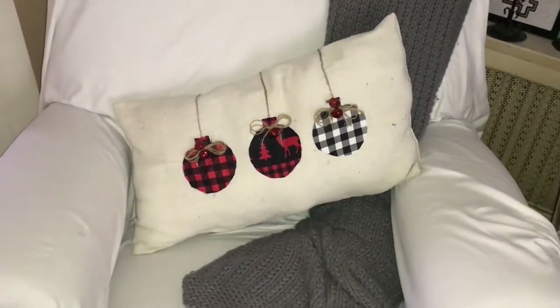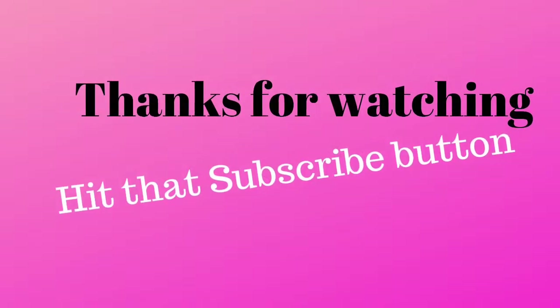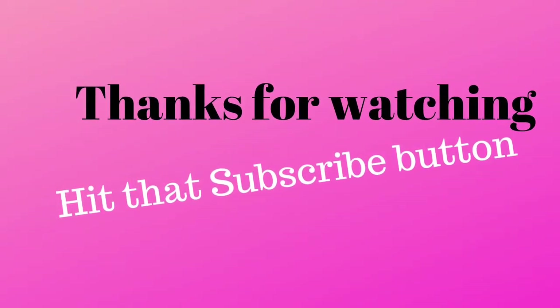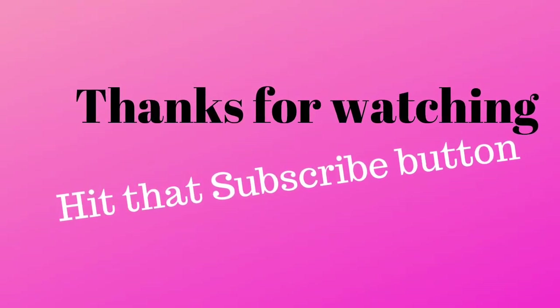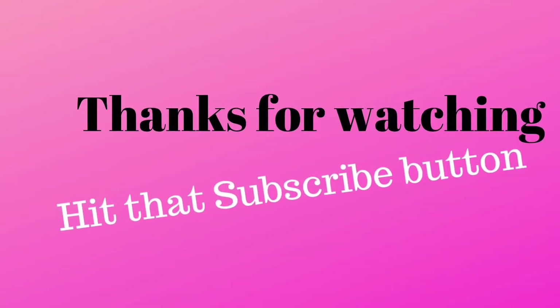I hope you enjoyed my video. Please hit the like button, hit that subscribe button — I could really use your support — and hit that bell if you'd like to see more videos from me. I really try to put out at least three a week. Thanks guys!